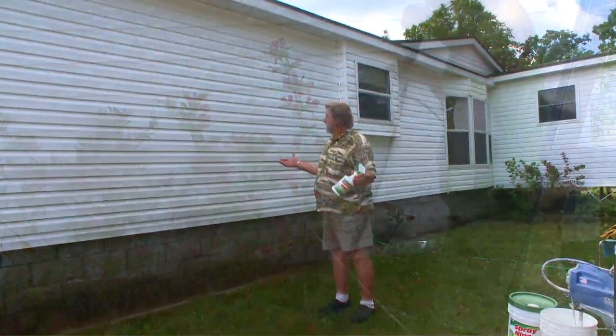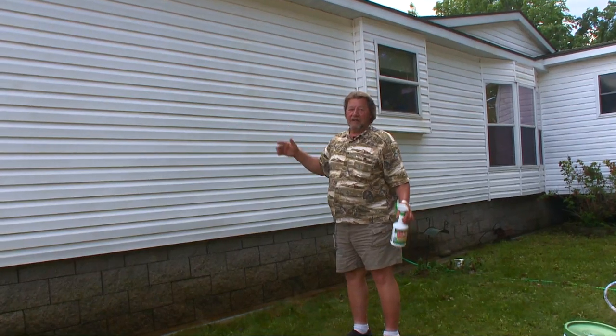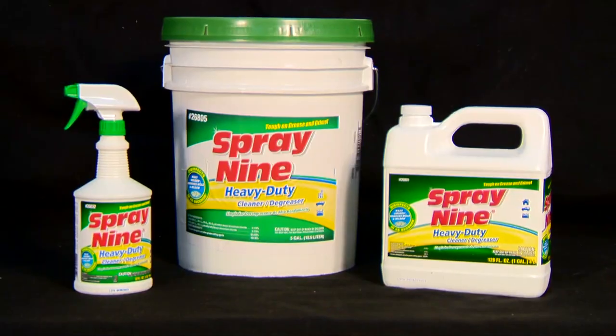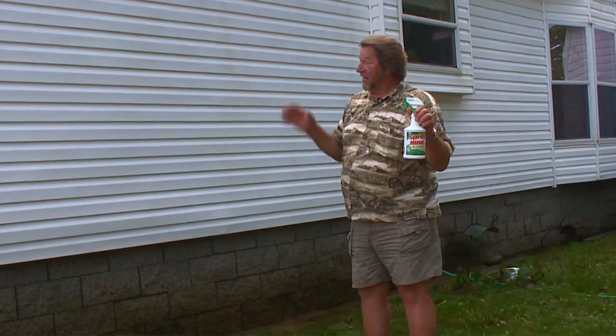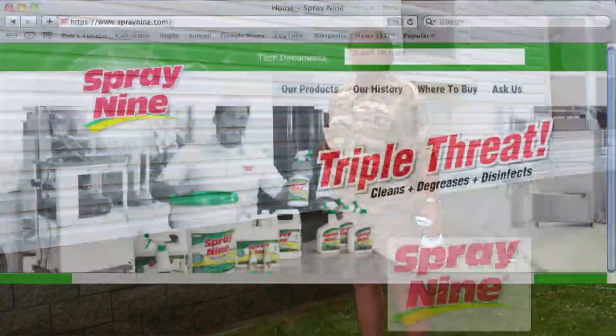And voila — look, it's a brand new house! It takes off everything. Triple threat — that's what Spray 9 is: it degreases, cleans, and disinfects. It's the perfect product for this and so many other jobs.